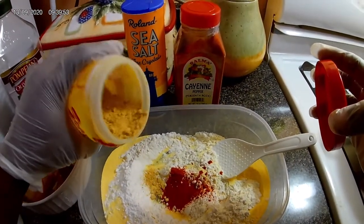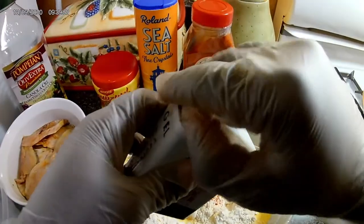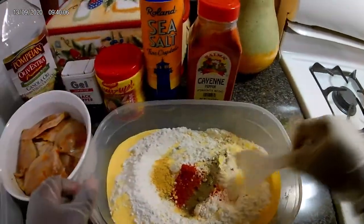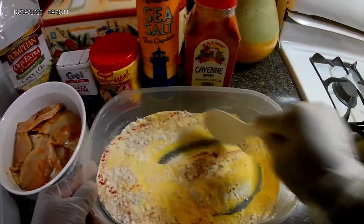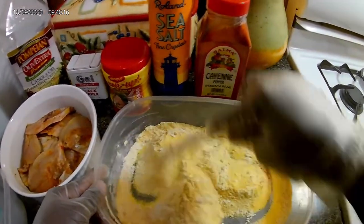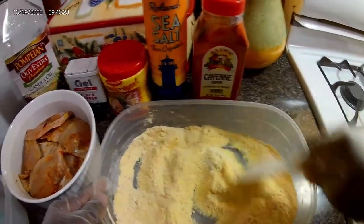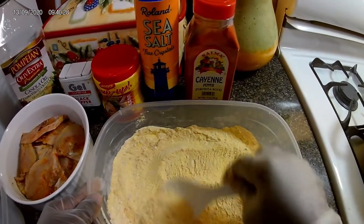A teaspoon of my Maggi all-purpose seasoning, and a teaspoon of black pepper. I'm not gonna add the salt to it as yet — I'm just gonna stir this in. So this will be my batter. Add whatever flavor you'd like to add to it.